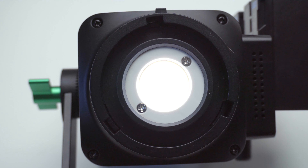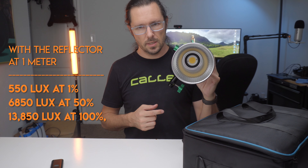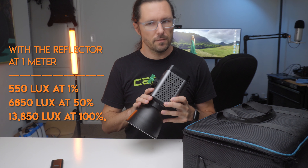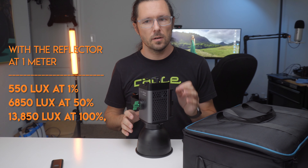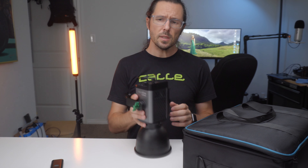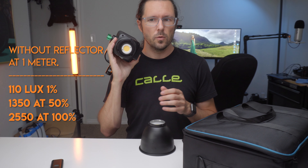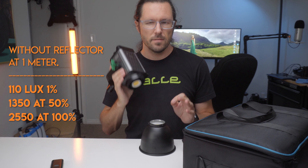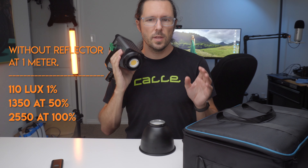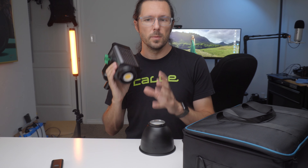On the front of the unit there's a one-inch diameter LED chip and this puts out 550 lux at 1%, 6,850 lux at 50%, and 13,850 lux at 100% — and this is with the reflector on. If you take off the reflector you get 110 lux at 1%, 1,350 lux at 50%, and 2,550 lux at 100%, and this is all at one meter.